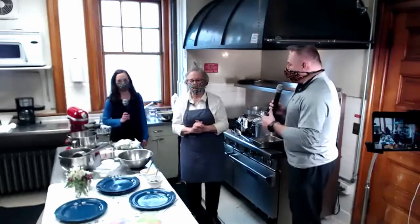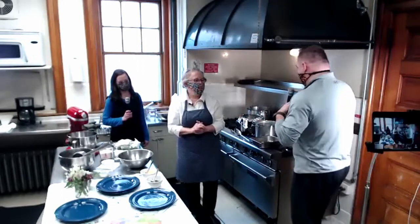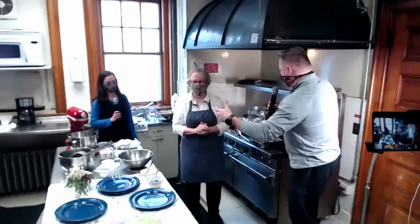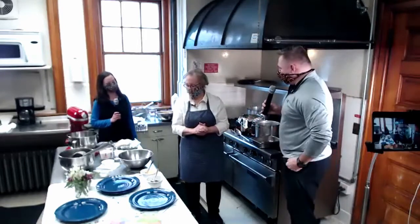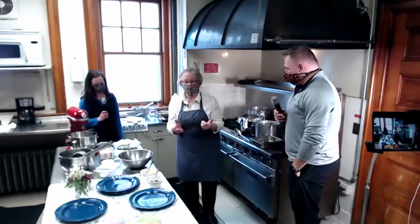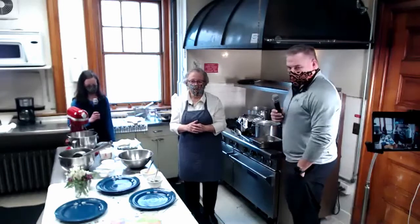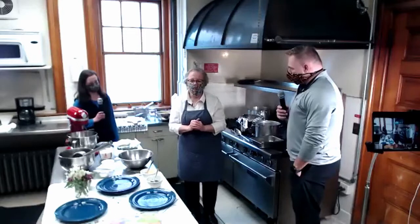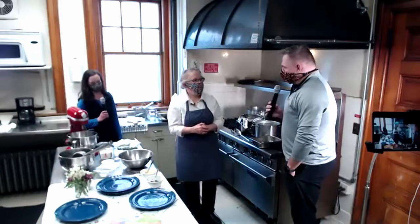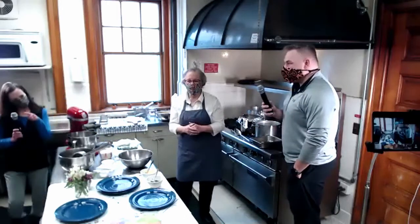We are making spätzle today! First things first — I am really just good at eating, not good at cooking, so the million dollar question is: how difficult is it on a scale from one to ten? It's really not a big deal, it's very easy. Anyone can do it. It only has basically three ingredients: flour, egg, and water, and maybe a little salt and a little nutmeg to your taste. Very easy to handle, just three ingredients from scratch.